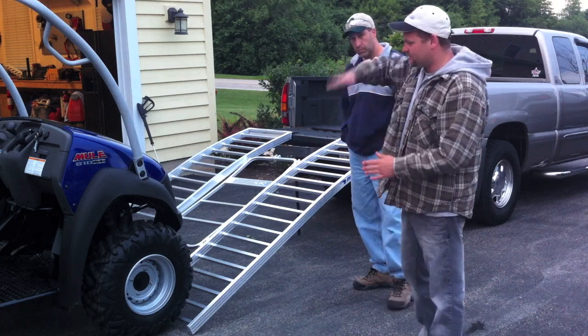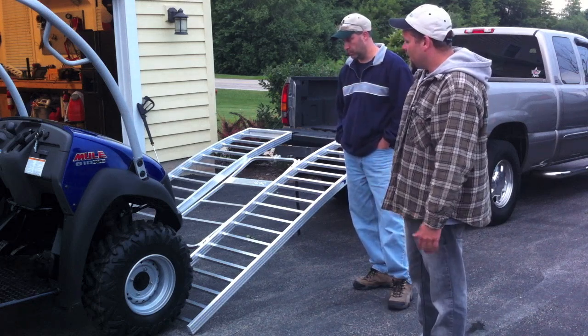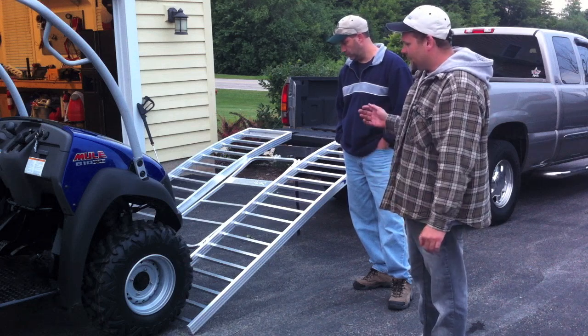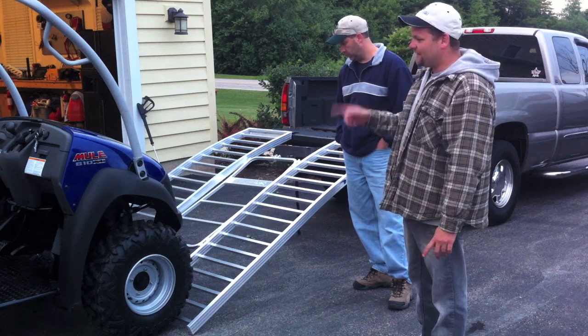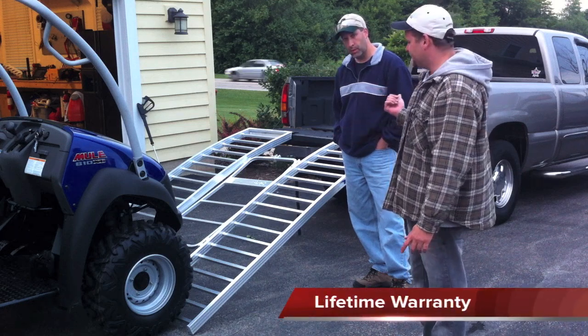Most UTV ramps just go straight down, so you're going to have like a 45-degree climb, which is kind of dangerous when you peak out. These ramps are nice and wide. We'll show you how they fold up, but basically what we're going to do now is drive the mule up into the bed of the truck and show you how easy it is to get up there.